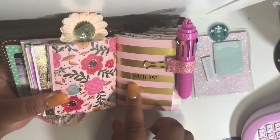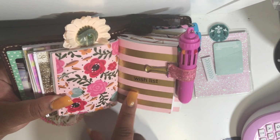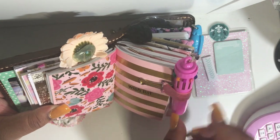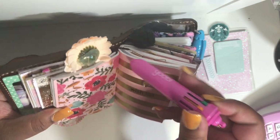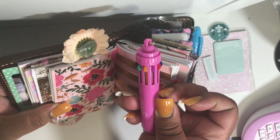This notebook is my wish list for my family and me. This is a binder clip with elastic hot-glued to keep this pen in — it is a multi-pen and it has 10 different inks in there.